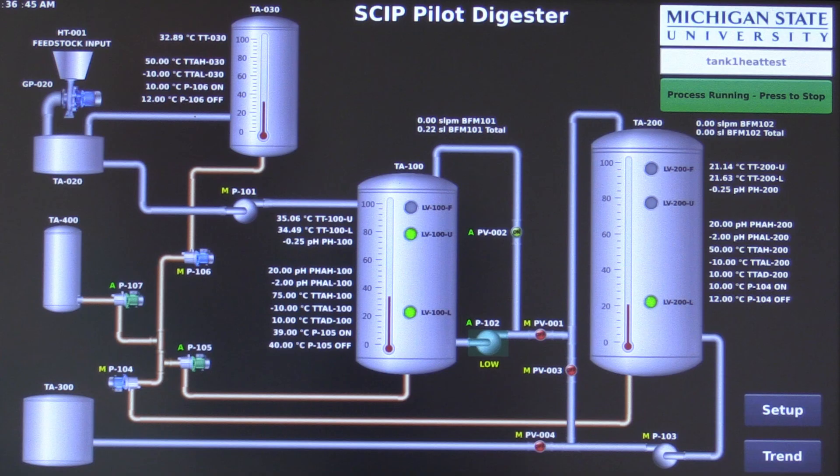After the flow meters, the biogas is collected in the gas bag until it is combusted in a flare.